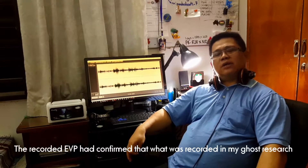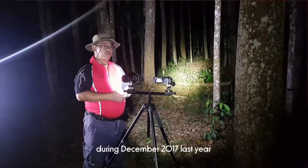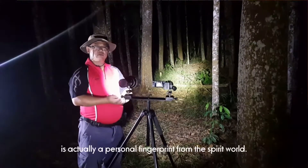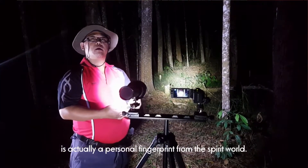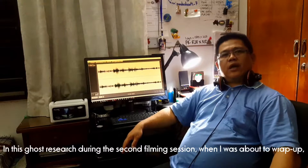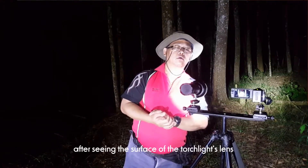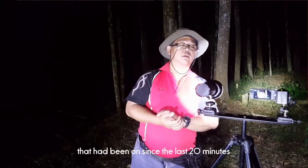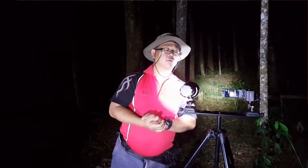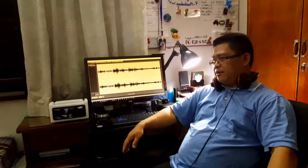EVP berkenaan telah mengesahkan apa yang telah dirakam dalam Ghost Research pada bulan Desember 2017 yang lalu sebenarnya adalah cap jari personal dari dunia roh. Dalam Ghost Research berkenaan, ketika menutup sesi rekaman kali kedua, saya terpaku seketika selepas terpandang permukaan lens lampu sulu 4,000 lumen yang telah terpasang selama 20 minit.